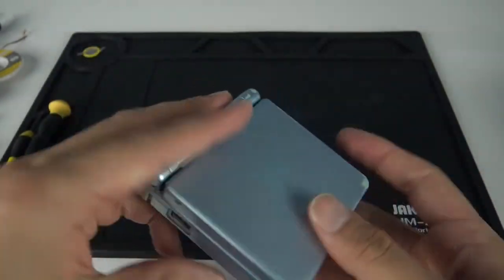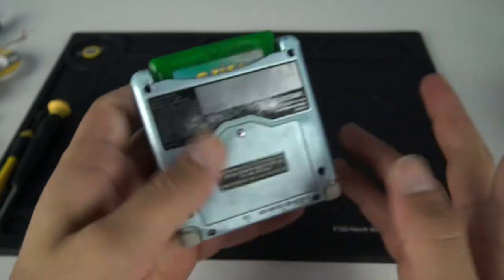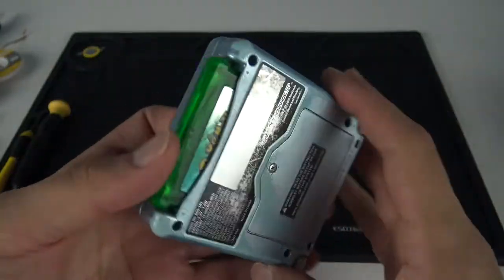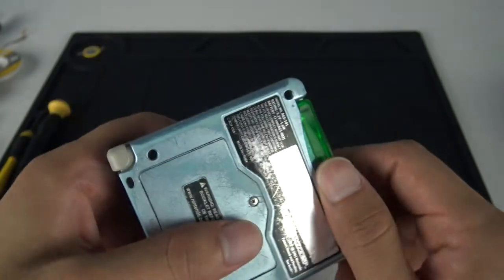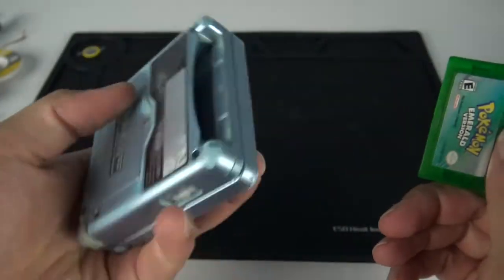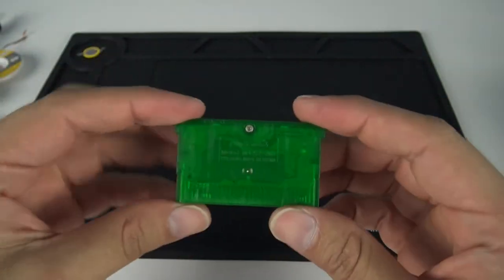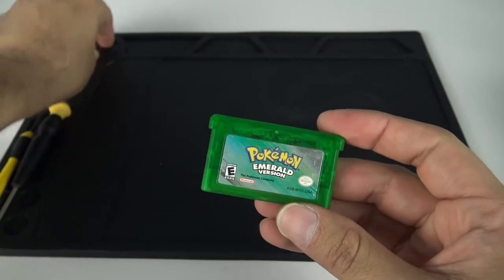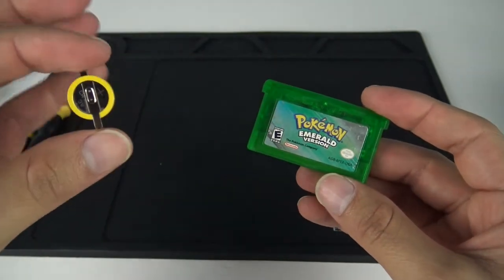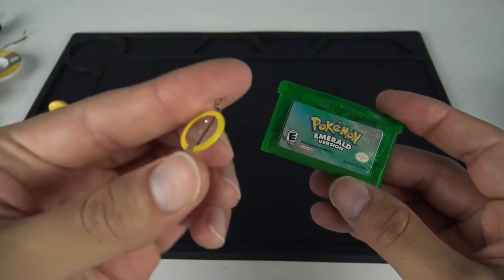I ended up purchasing this Game Boy, the AGS-101, and Pokemon Emerald for $20, which is a really good deal considering this is the better Game Boy Advance. I will be replacing the shell on this one eventually, but for today's episode we are going to replace the battery on Pokemon Emerald. I have a tabbed battery — this is a CR1616.